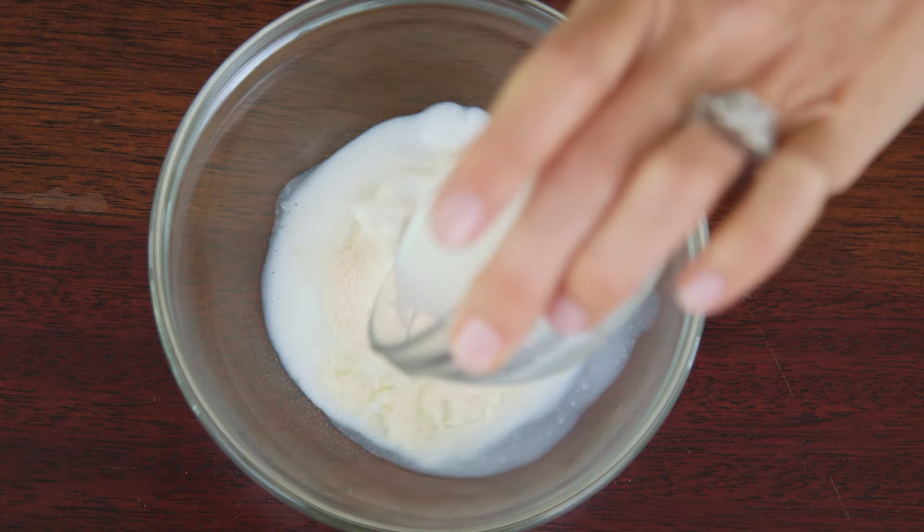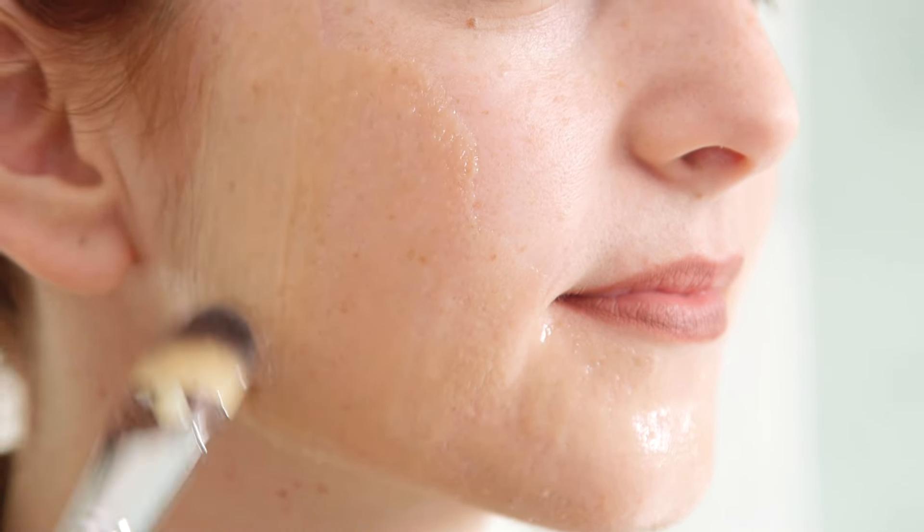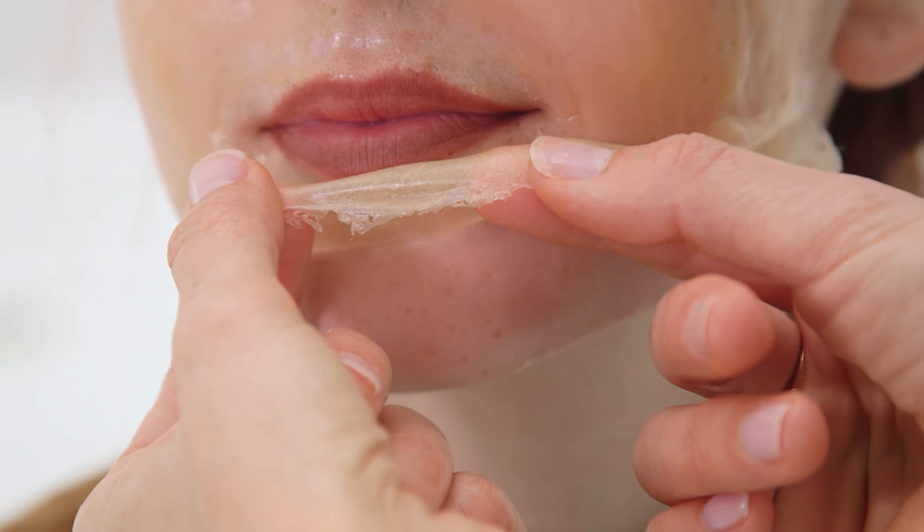Hi guys! Happy New Year! One of my big resolutions this year — and it might have been the same last year — is to start taking better care of my skin. So over the break I tried out some different homemade recipes and I found this amazing peel-off face mask that I am obsessed with. Today I'm going to show you how fun and easy it is to make right at home.